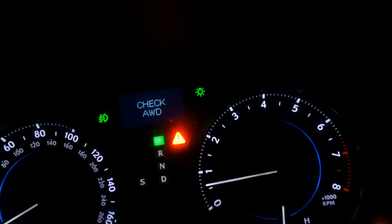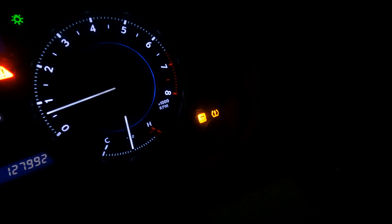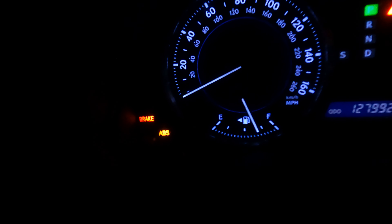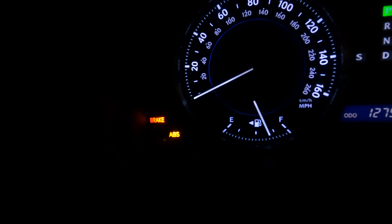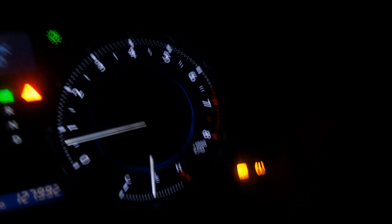So that was the process on changing the sensor, guys, but it did not fix the problem on the dash. It still says 'check all-wheel drive,' has a warning sign, and the ABS light is still on. So we definitely need to either make sure the sensor is installed correctly, or maybe the sensor itself, and also check the fluid and the fuses as well. We're going to comb through the system and make sure everything else looks great.